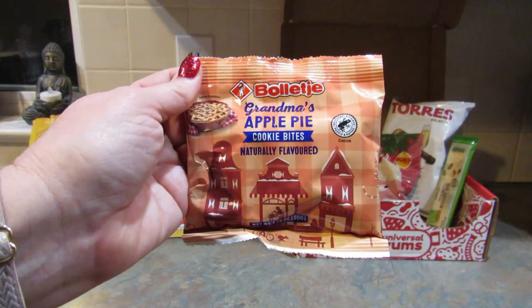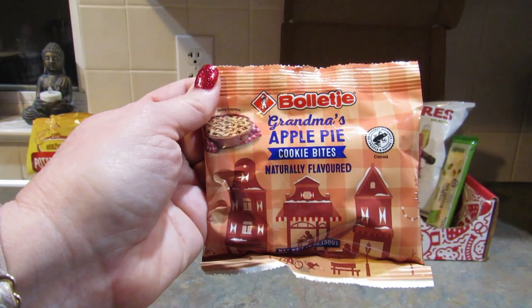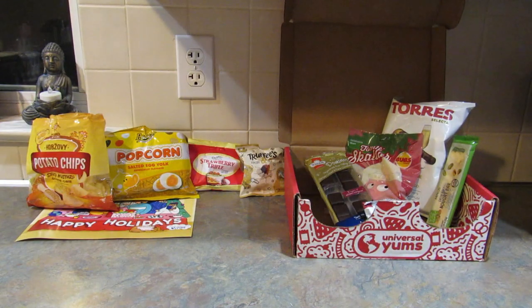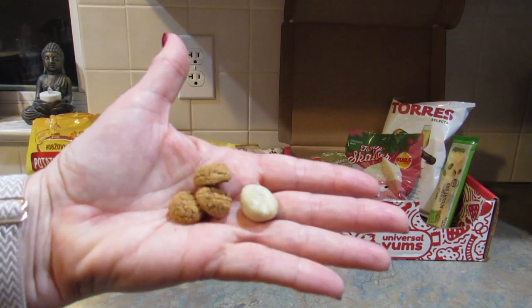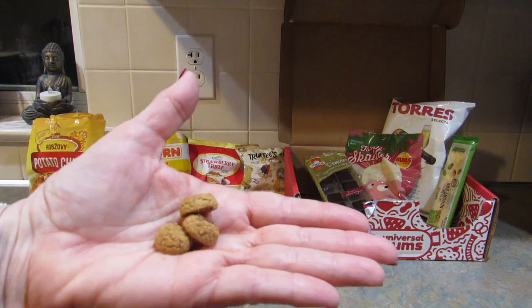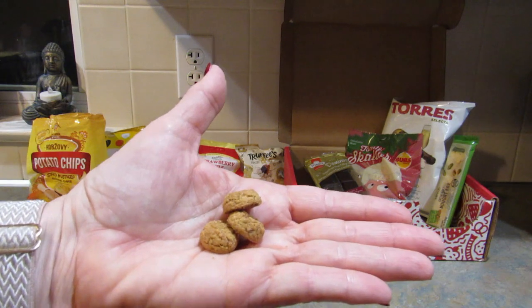This next snack is from the Netherlands and it's called apple pie cookies — white chocolate coated bites of Dutch tradition. Sounds like it could be good. It's really good. I like that.